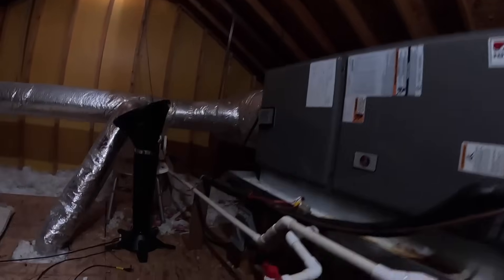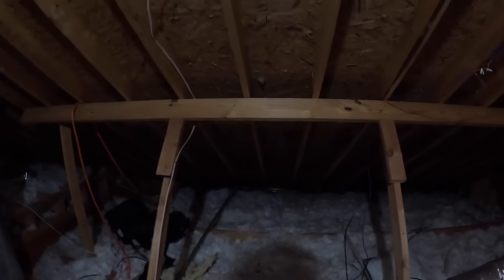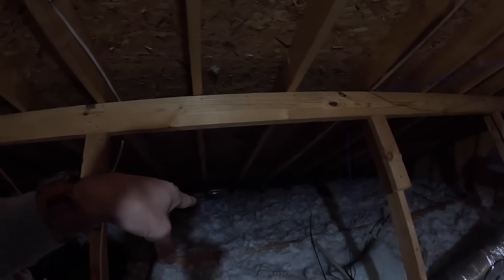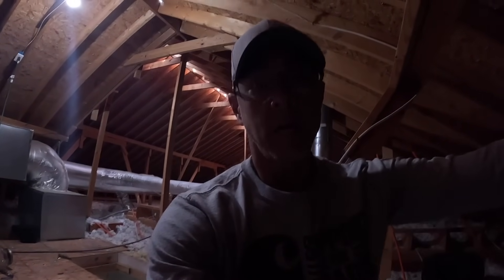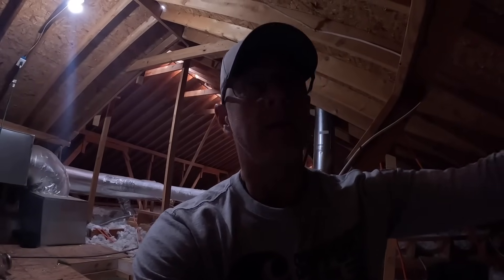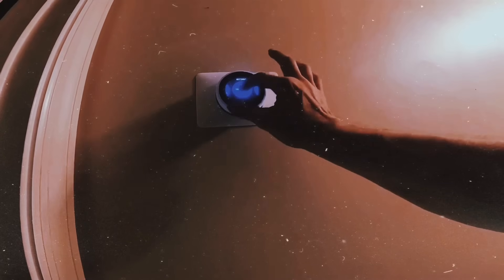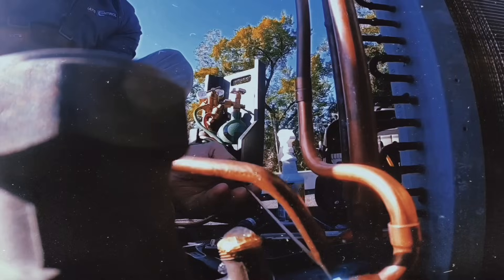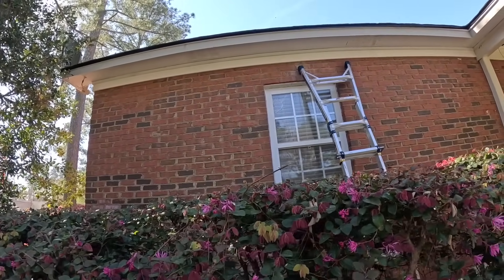Hey guys, it's loud up here because the air conditioner condenser is over there. But this emergency drain does not come out of the soffit — in other words, there's no hole for it over here in the soffit. So my job is going to be to cut a hole and run the drain, stick the drain out the side. Right here, if y'all can see on that window, you can see where it has been running down, but it does not penetrate through the soffit.